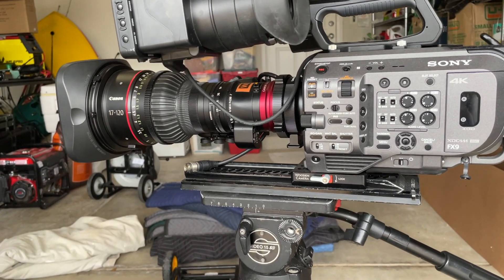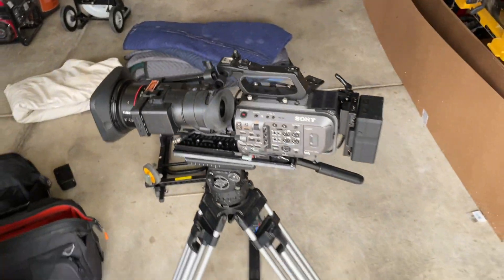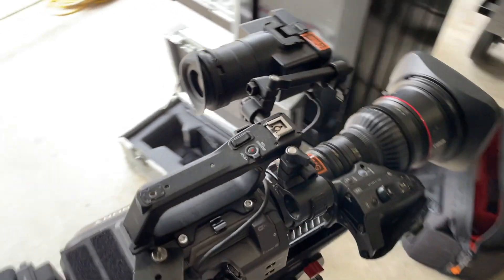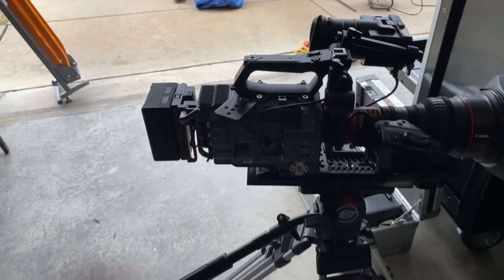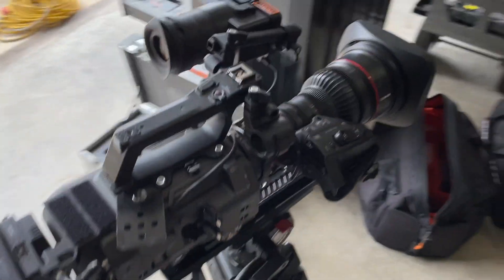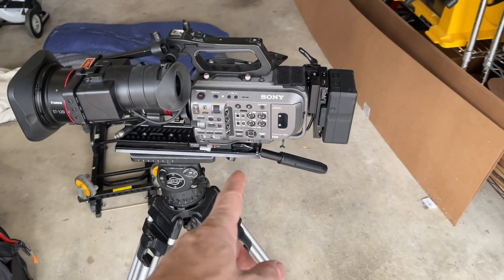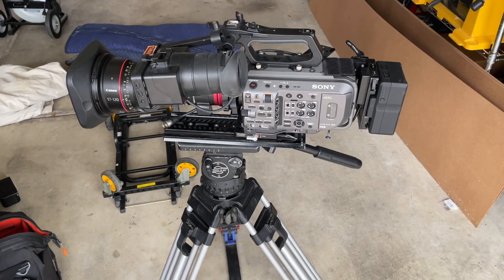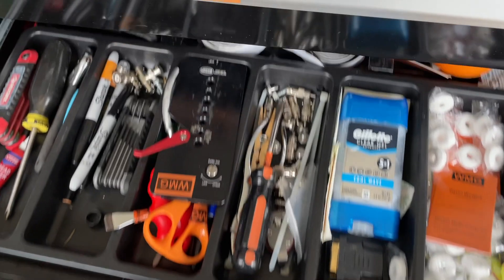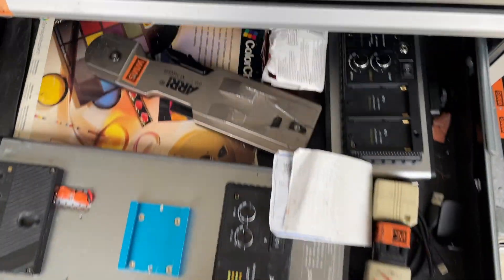It took me two years to put the two things together. When I throw that lens on there it feels just like the Amira — I think it's the same length, maybe just a little shorter. Looks the same on the tripod. I'm realizing now I really need to order a proper VCT14 shoulder pad with the touch-and-go so I can run on my new style plate.